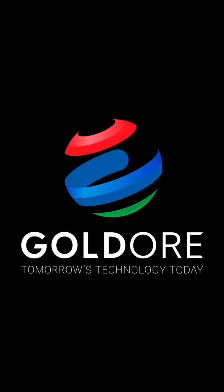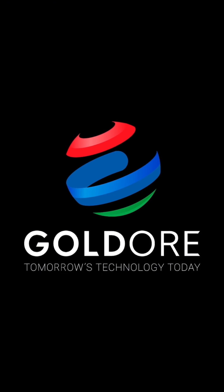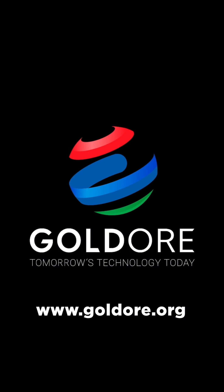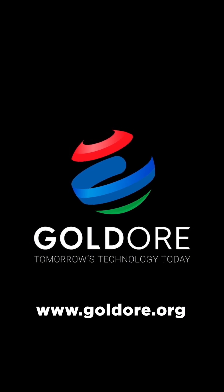For more information on the muck, gold ore, and how we are changing the world, please visit www.goldore.org. Thank you.